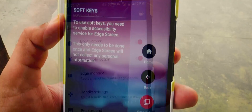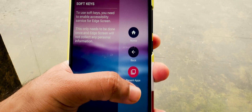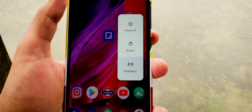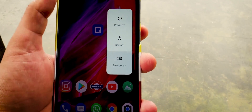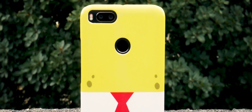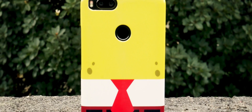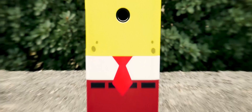Now you get access to the edge panel, just like on Galaxy Edge series phones. Swipe on the sidebar that shows up on your screen and swipe until you see the option with soft keys. Tap on Power and there you go — the power menu. Now you can easily restart your Android phone without a power button and without root.